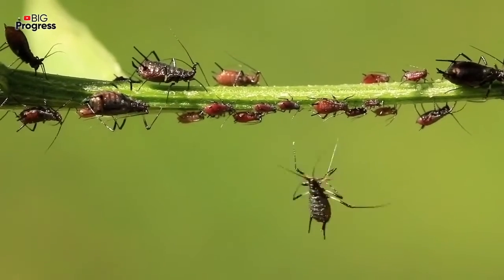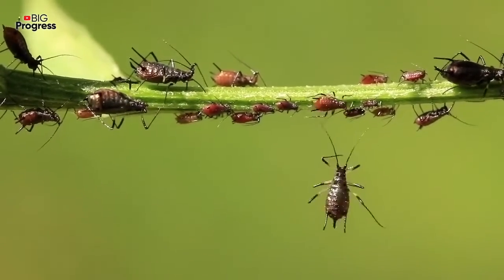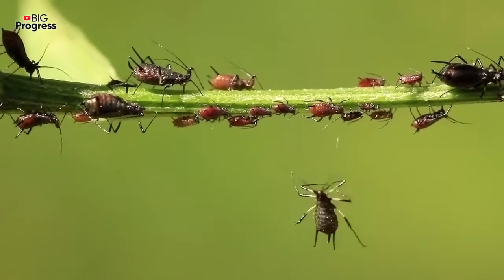In the morning, you will see that plant lice have already left your plot. You can be sure it will not bother you for the next several months.